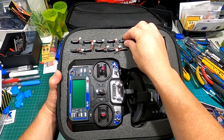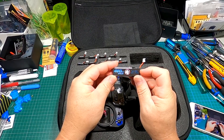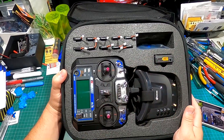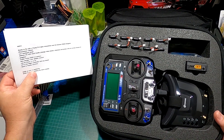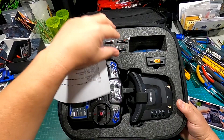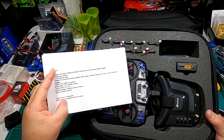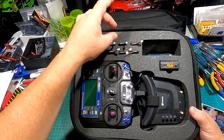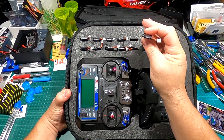Starting off with the batteries — you get 460 milliamp-hour high voltage batteries that charge up to 4.3 volts. There are two separate kits: $229 with two 1S batteries, which gets you one flight, or the Fly More combo for $249 with 10 batteries, getting you five flights on 2S.